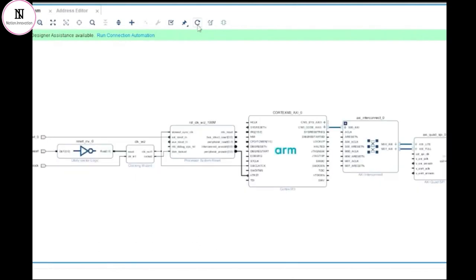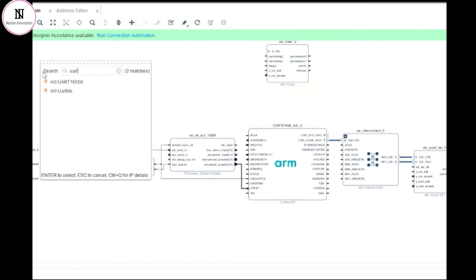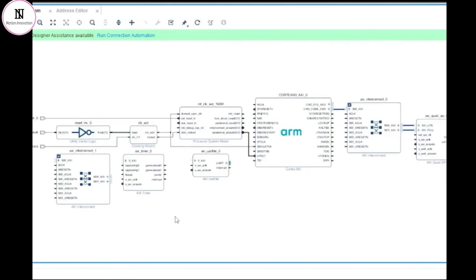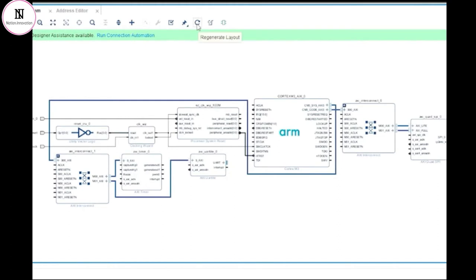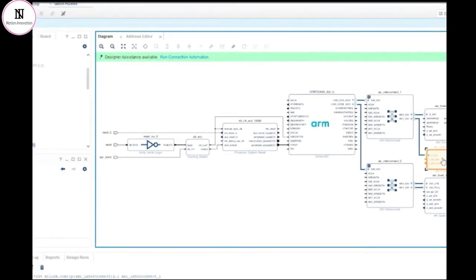Let's now add two further IPs that are commonly found in embedded processor systems: a timer and a UART Lite. They are chosen from the catalogue in exactly the same way, and I can add another AXI interconnect block to form the connectivity between them. Most UARTs in a processor are software configurable, meaning that you can configure the baud rate, parity, number of stop bits, etc. from software using control registers. However, the vast majority of embedded processor designs will have a UART where the baud rate and other settings are usually set once at the start of the project and never changed again. So a UART that has the ability to be configured from software is actually rather wasteful in terms of FPGA resources, and for this reason Xilinx provide an alternative called a UART Lite. A UART Lite has all of these settings hard-coded at synthesis time, and the trade-off is that it becomes much smaller in terms of logic resources required to implement it inside the chip.